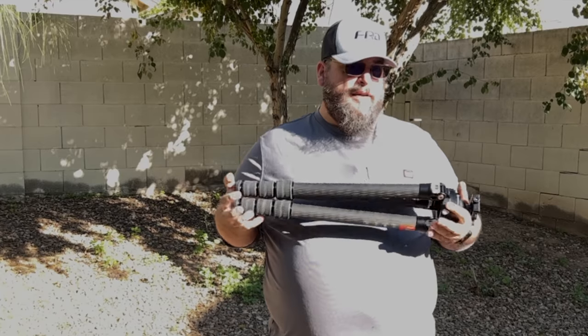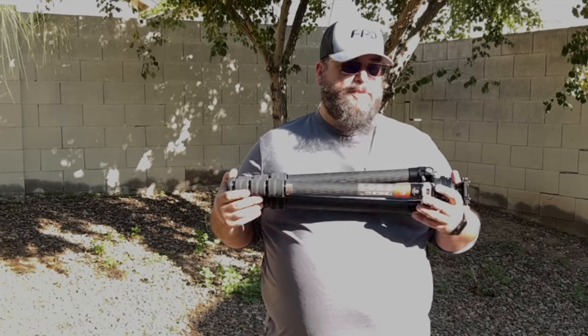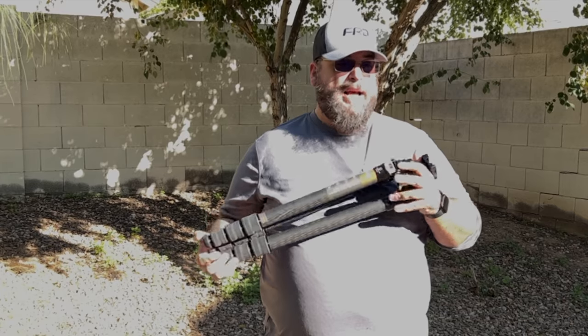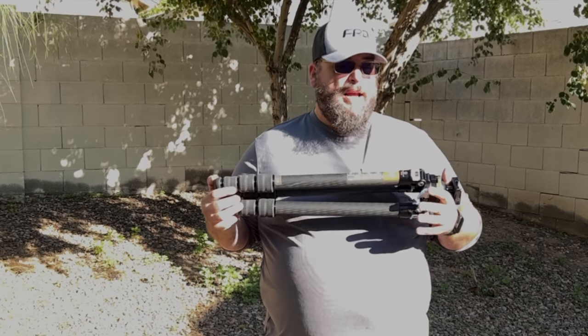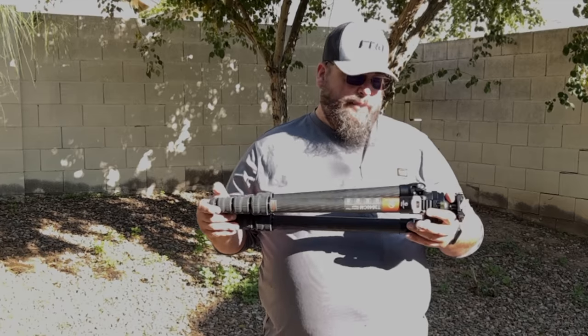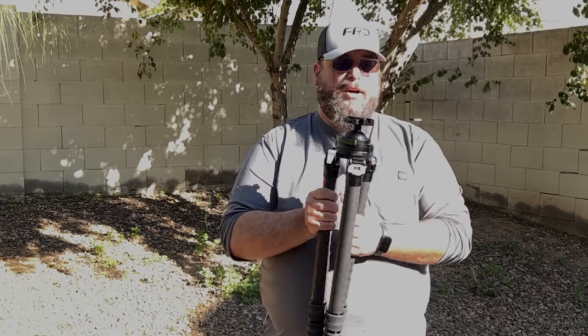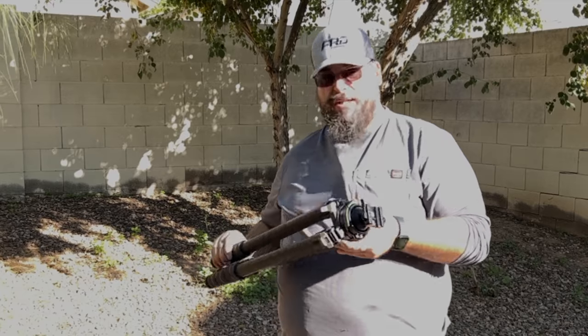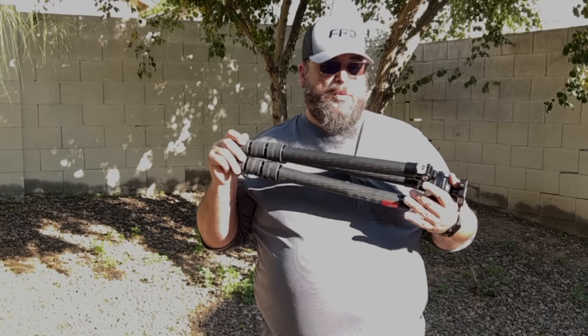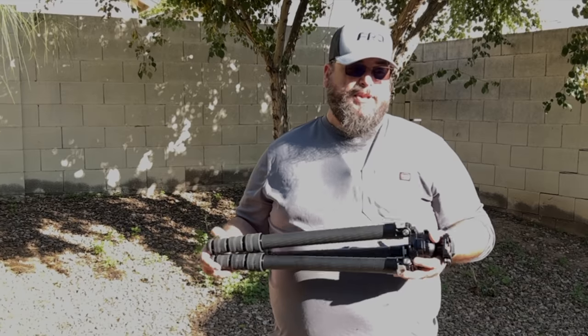It's a little on the heavy side, but if you really need one of these — especially at this height — this is where you want to be. It goes to about five foot ten inches, almost six feet. It's great for spotting scopes, cameras, audio equipment, and rifles, as you saw before.